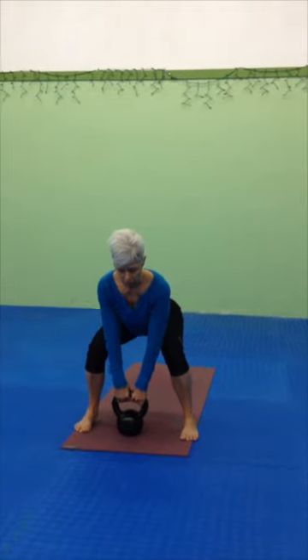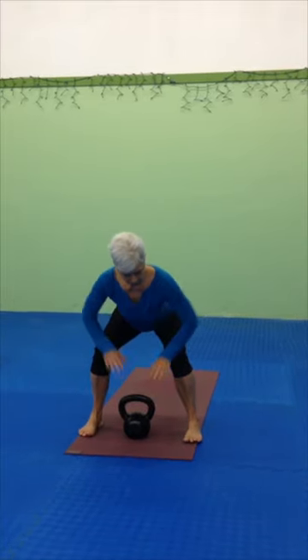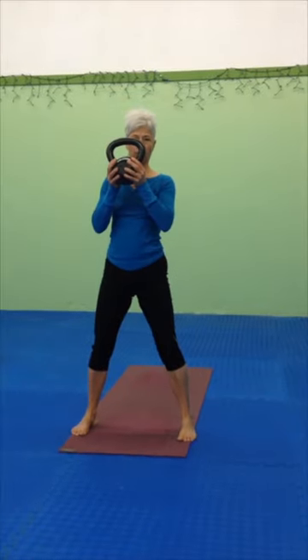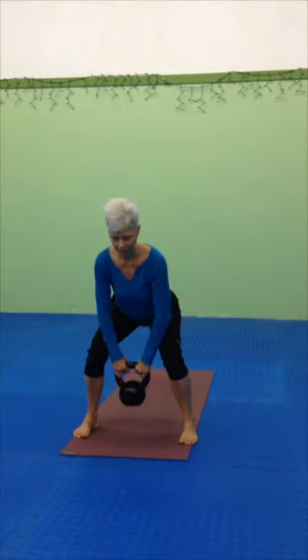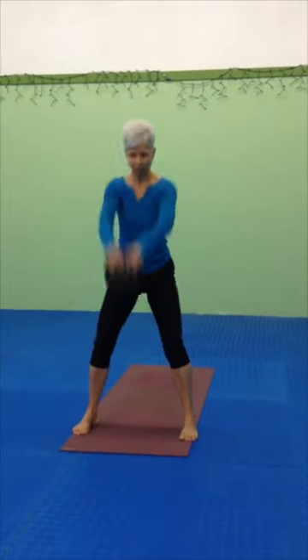The action will be a deadlift — bringing the chest through. As we come down, from here, a nice deep squat to really push strong into the legs. Then the next one: take the pop-up, drop, and come through. Deceleration with the chest lifted.